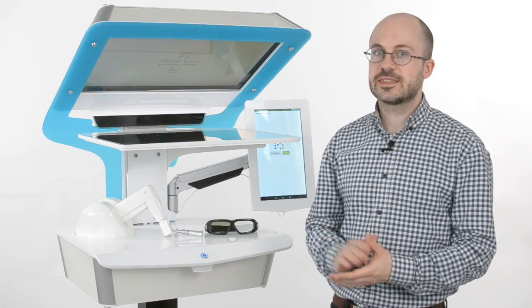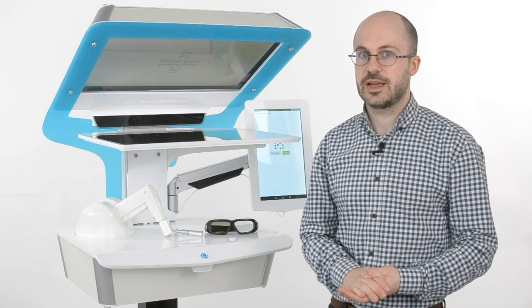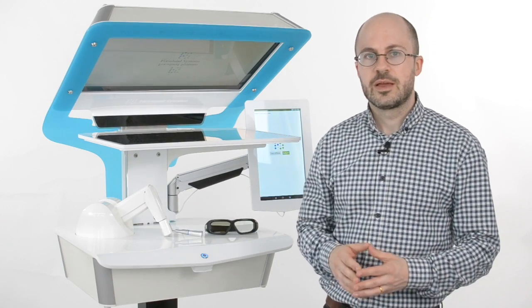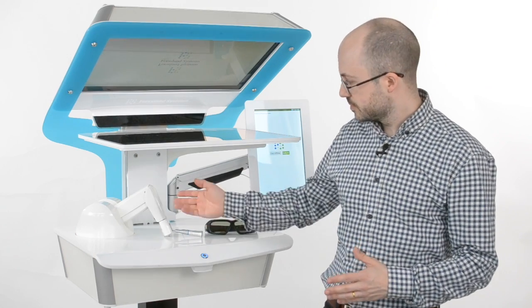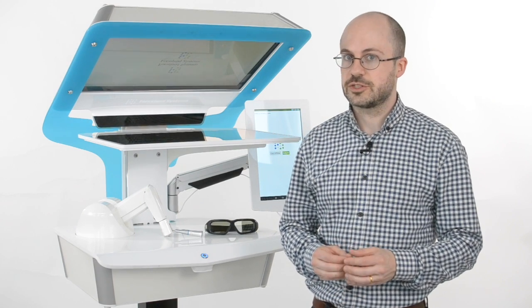My name is Jonas Forslund and I'm going to demonstrate the Cobra Oral Surgery Simulator. This simulator is designed for practicing oral surgery procedures in a safe virtual environment. The key technologies that enable this are a large 3D display where you can see a realistic representation of a virtual patient, and a haptic device with which you can feel and interact with the patient using virtual instruments.